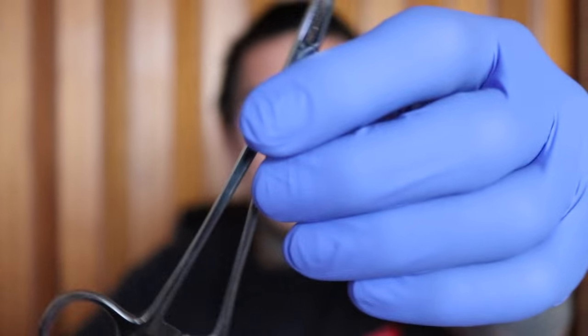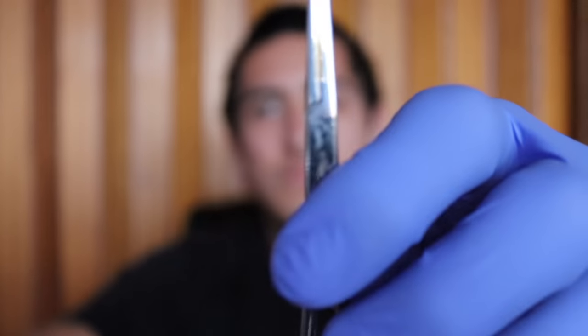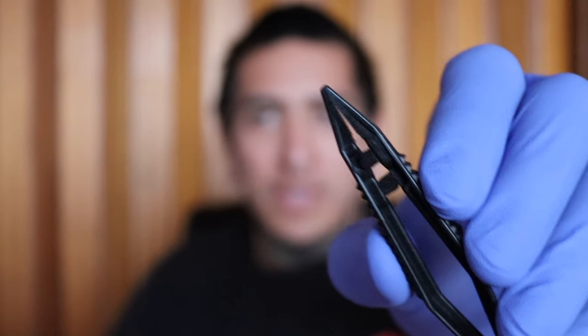In that case, what I would recommend is hemostats. I have a few different ones to show you. This smaller one has teeth on it — I'm not a fan of it because it can scratch up the jewelry. This larger one has no teeth. Then there's one with a brass tip — you probably won't find these at any stores, they're more popular with piercers. I really like those but I don't use them too often. And then there are disposable ones, which is probably what you'll walk away with if you come to my studio.